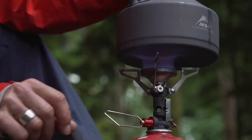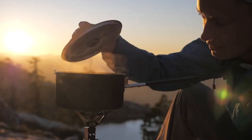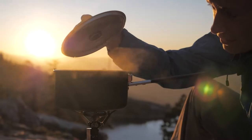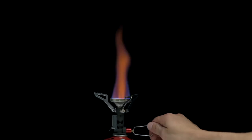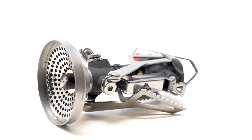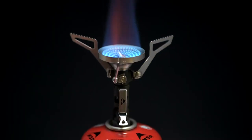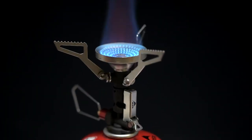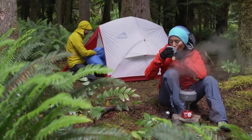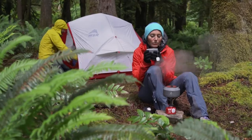The Pocket Rocket Deluxe has features that allow it to continue performing well even when conditions are less than ideal. The first feature is its nice wide burner. Not only does it allow for a big steady flame that helps boil water quicker, but if you're cooking food in a pot, it also spreads the flame out so you're not getting hot spots and burning your food. It's my go-to stove for shoulder-season hikes when temperatures can get low and it can be a little windy.